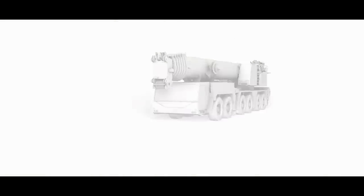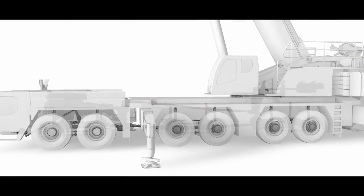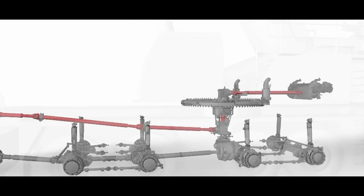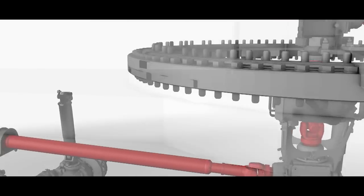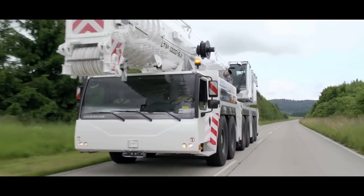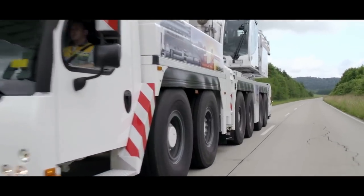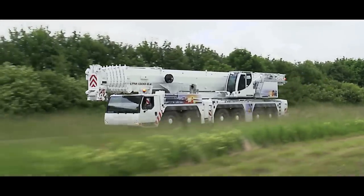Liebherr has produced a simple, efficient drive concept for large mobile cranes, with just one engine for drive and crane mode using a mechanical shaft. The Liebherr LTM 1300-6.2 sets a new course in this crane class.